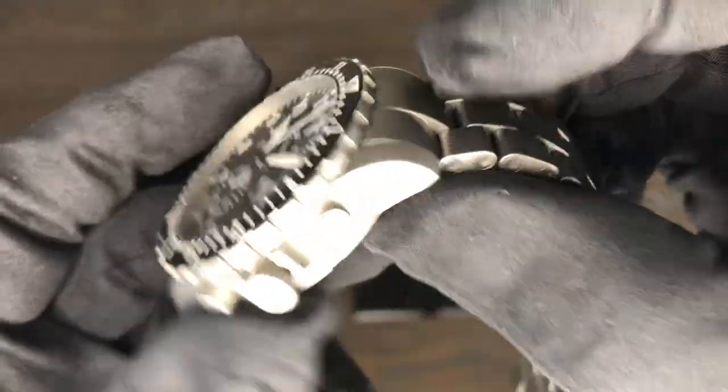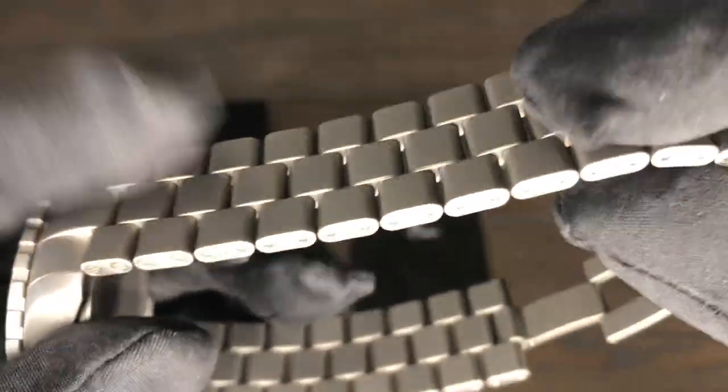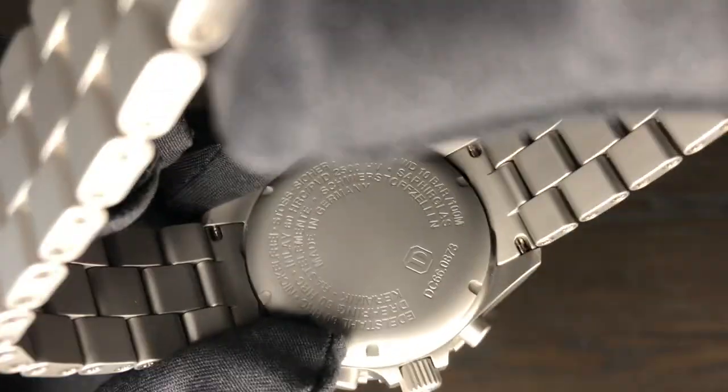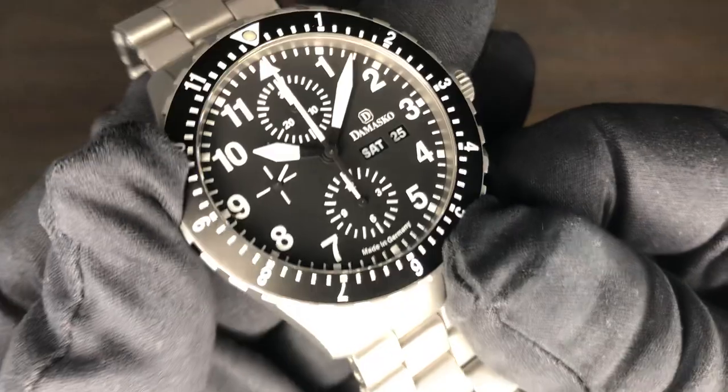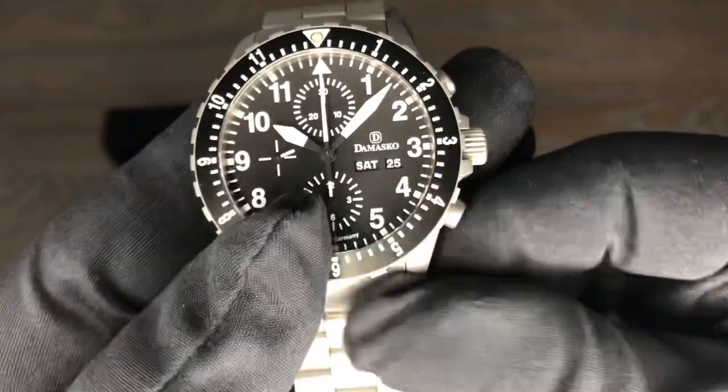These scream tool watch all the way — anti-magnetic, ice-hard case. It pretty much does it all: amazing timepiece, great lume, great movement.